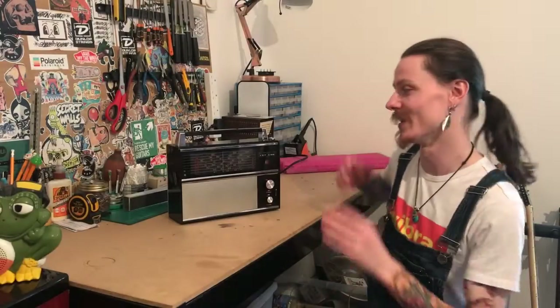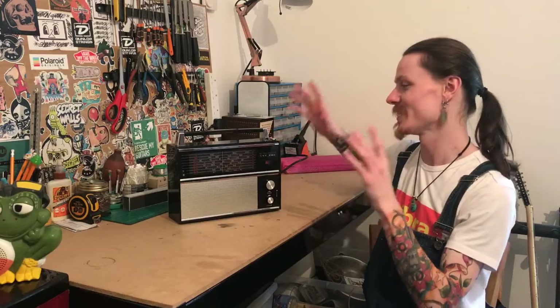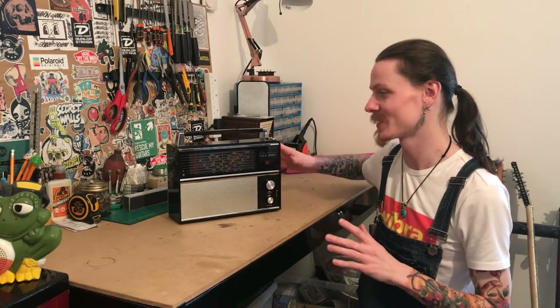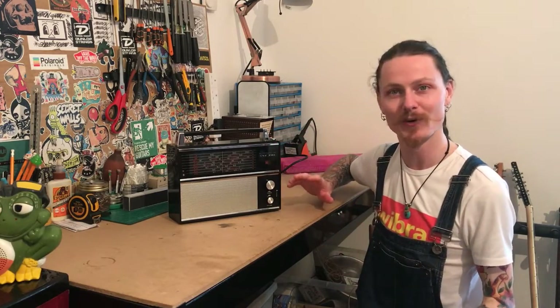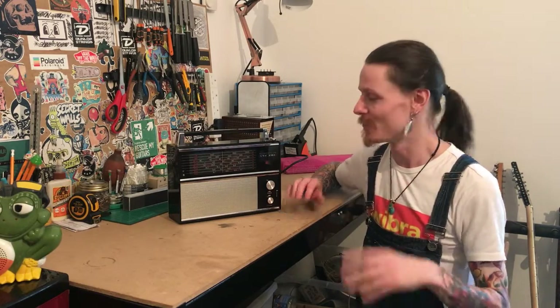Hey, this is Danny from Weird and Wired, and this right here is a 10-transistor VEF 204 radio. These were made in the 1970s in the USSR. If you want to learn more about this radio specifically, there's a fantastic video from Lockdown Electronics — very informative, taught me a lot. Would highly recommend checking that out.